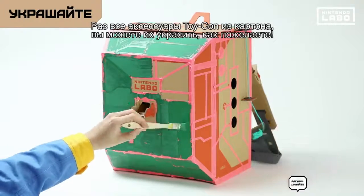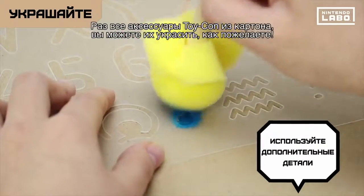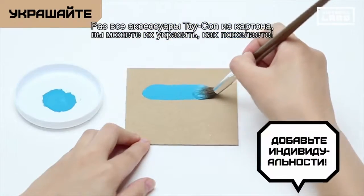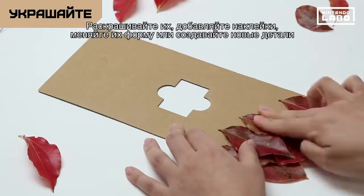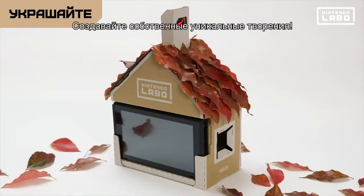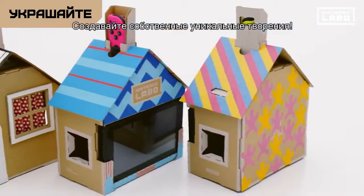Because each Toy-Con is made from cardboard, you have complete freedom to decorate it. Apply colour and stickers, modify the shape or create custom parts. Make your own one-of-a-kind creations.